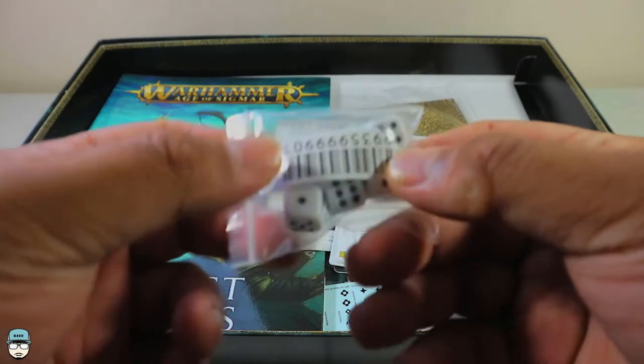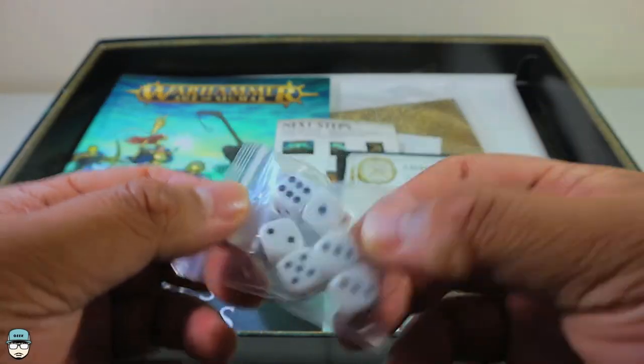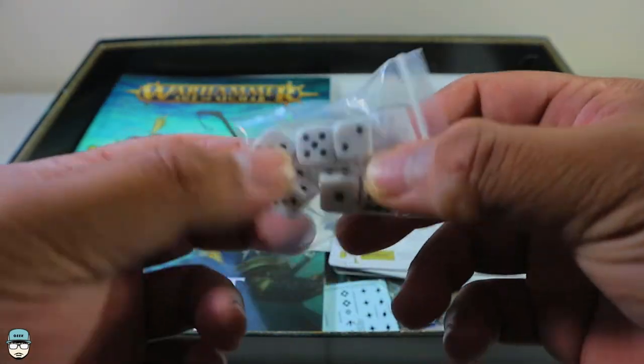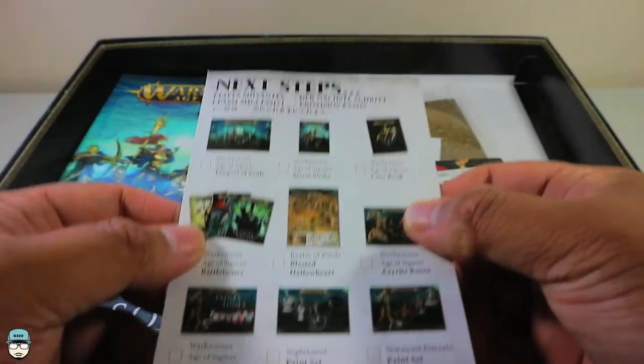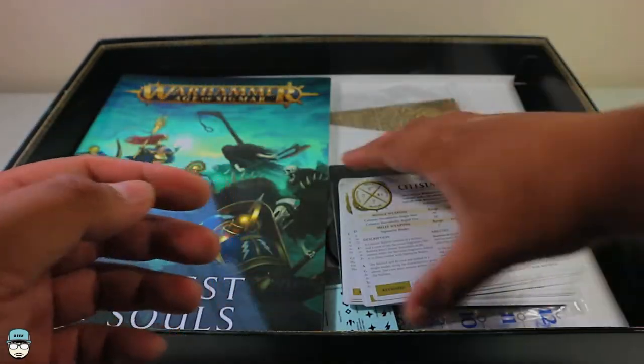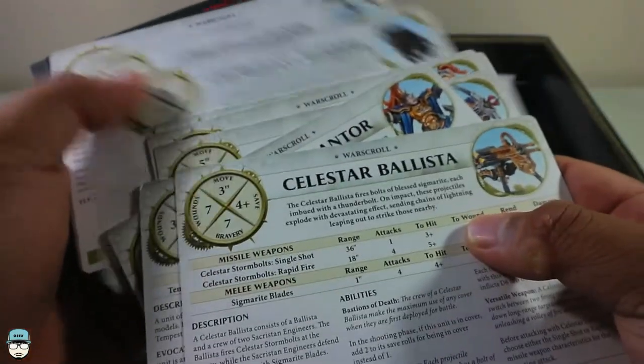The dice are included of course — I wish they came with better dice but you can't complain. There's also a checklist of next steps showing what you can get after this set, and of course the war scrolls.